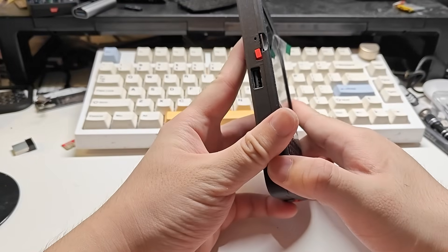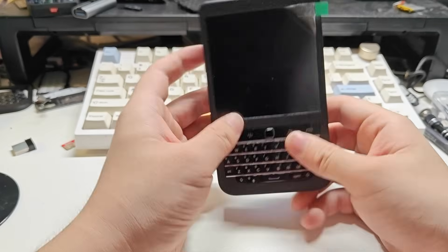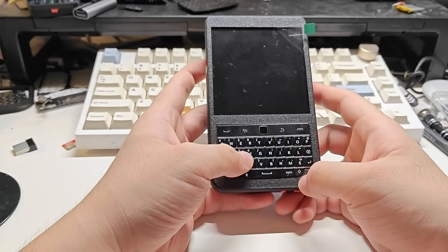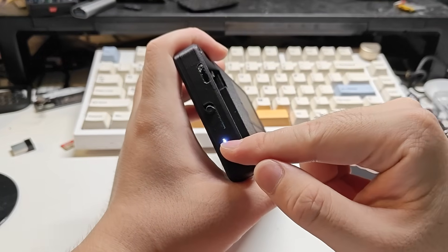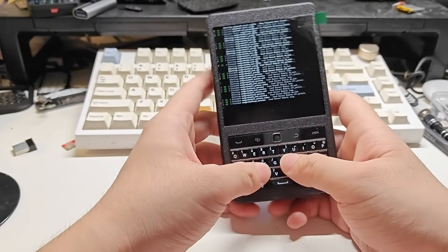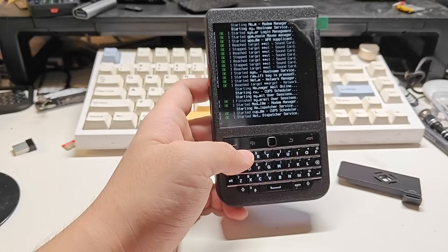The Hackberry Pi has three USB ports — one on the left and two on the right side. Let's power it on by switching the red switch on the bottom. On top there's an LED indicator to show if the Hackberry Pi is working or not. Also, the Hackberry Pi has a 4-inch display with 720 by 720 pixels.